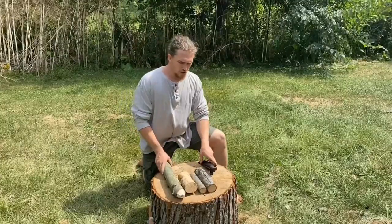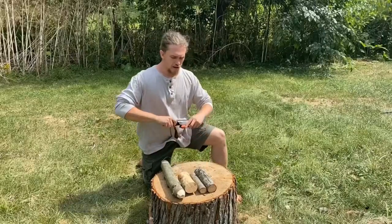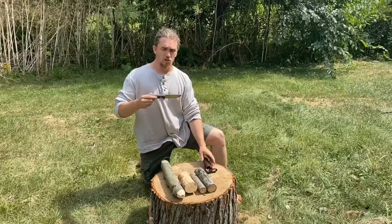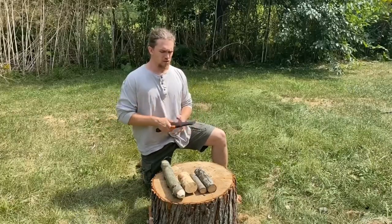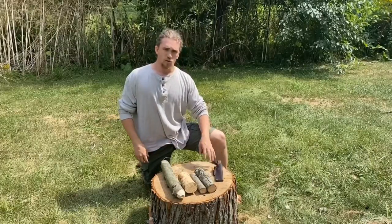To baton, we only really need four things. We need our knife. In this case, I'm using the Condor Swamp Romper. This is my favorite all-around bushcraft knife, and the knife I carry with me the majority of the time.